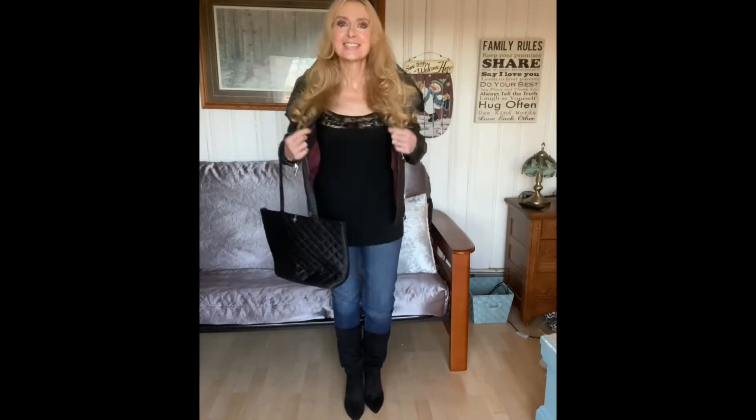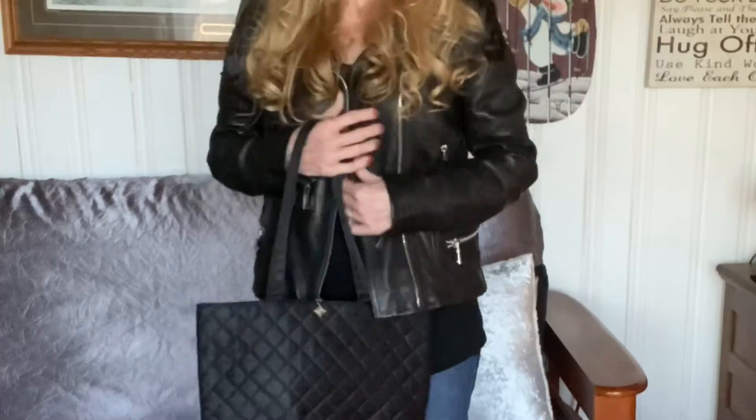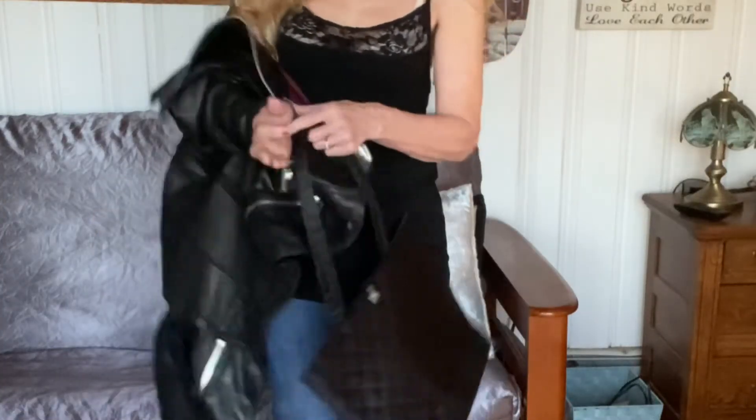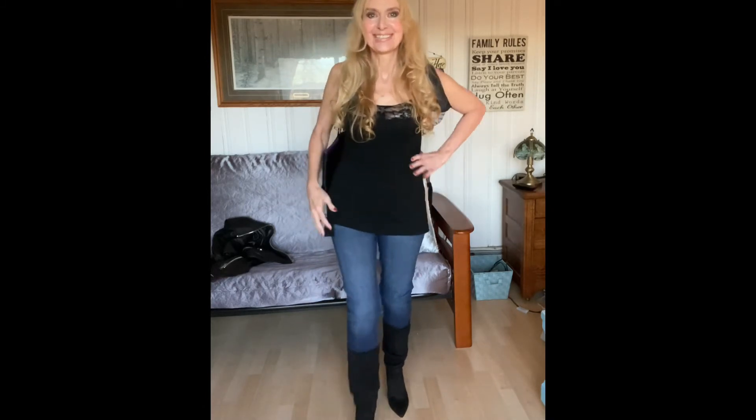This is my second look — all black with denim. I love this look! I'm wearing it with a little lace cami, a longer one, and then my Wilson bomber jacket. These are Jessica Simpson boots with a little heel, kind of scrunchy. I have a Lancôme little tote and a black headband. Without the jacket it's just a black lace cami — you could also tuck it in with a little black belt. This is my second look.